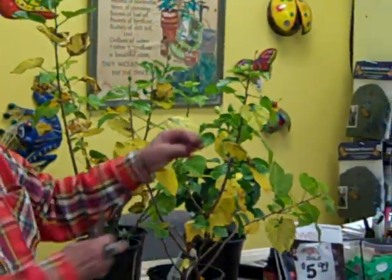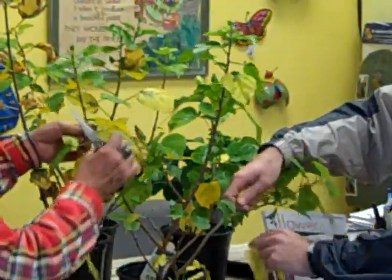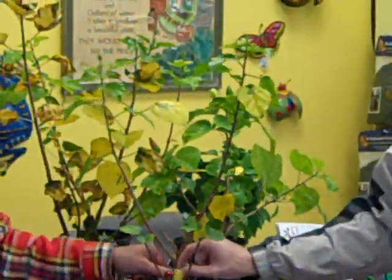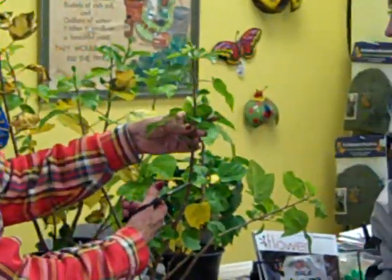So we can take all these leaves off, but we'll wind up with a plant that looks rather skimpy and unattractive. And as much as Maria hates it, what I'm going to do is remove one third of the foliage.